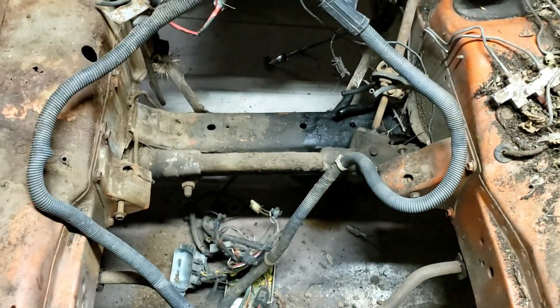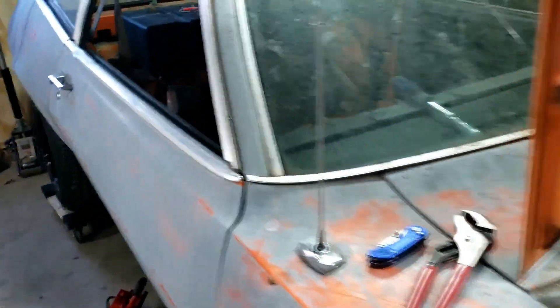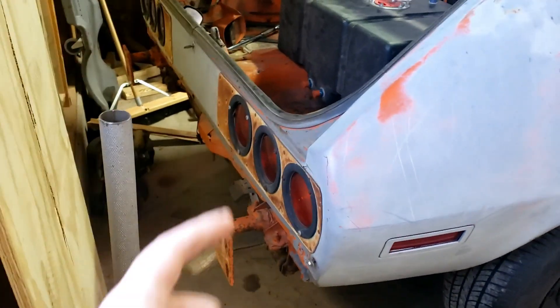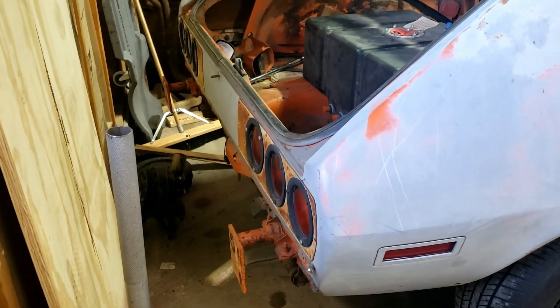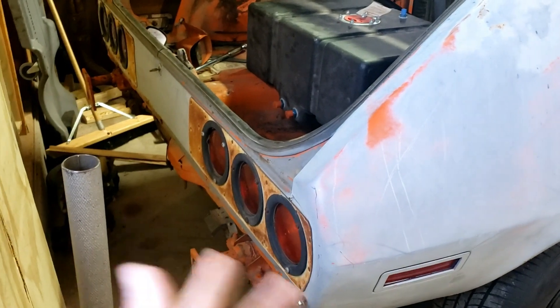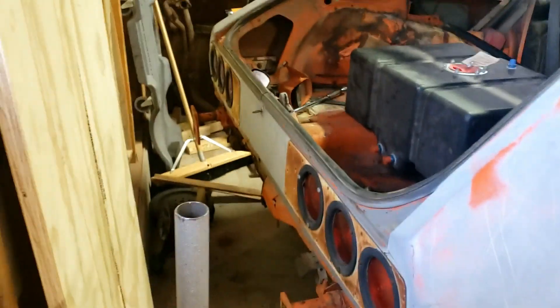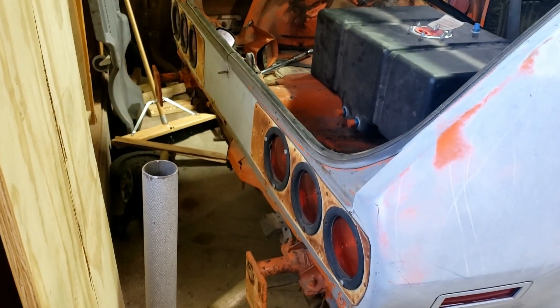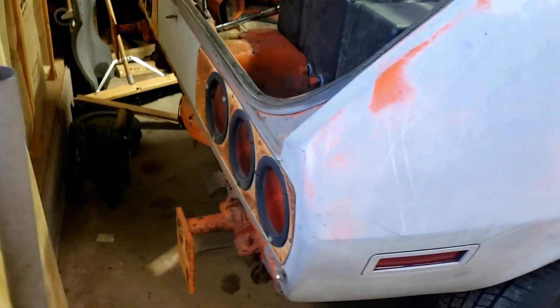I'll probably clean up the subframe a little bit as well. At the back — it's tight in my garage — I'm going to do something cool with the taillights, something sequential with LEDs to update it from the old incandescent bulbs. I also went ahead and pulled off the rear bumper because it was broken and ugly.